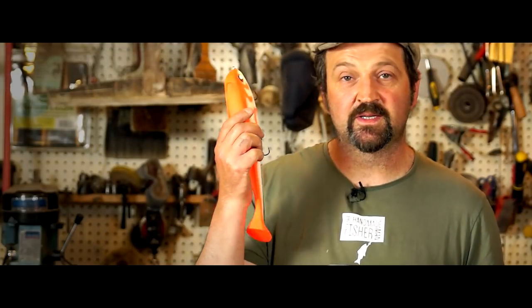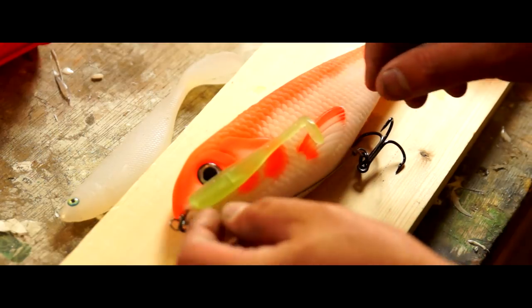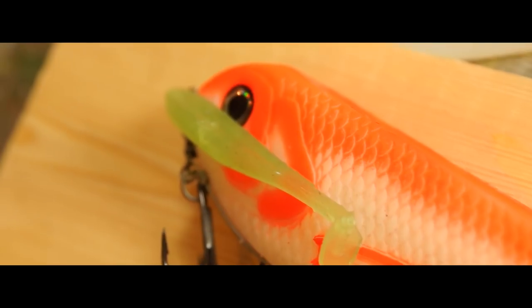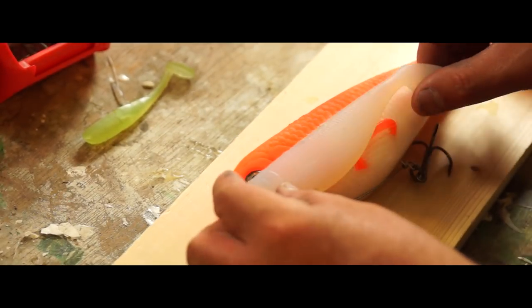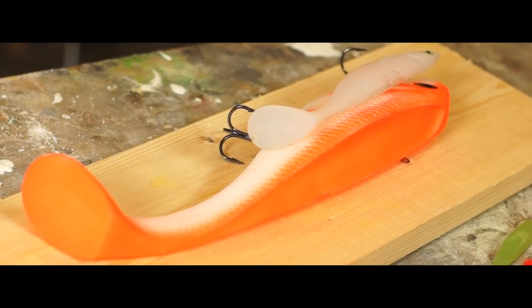To give you some perspective on the size of this bait, which is really quite hard to tell on camera, I've got a couple of baits I've made previously. This is the first soft plastic shad I made - it's a bit battered but it just stretches a little beyond the gill plate of this lure. More recently I made what I thought was quite a large soft plastic shad, and if I stick that on it's kind of less than half the length. But it's not really until you look at the bulk of this lure that you can see just how bloody huge it is.